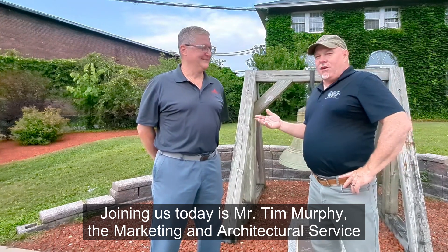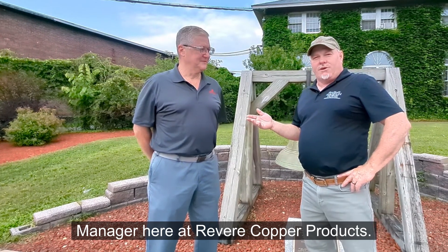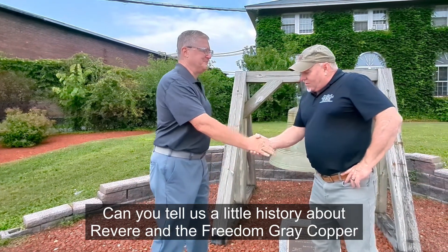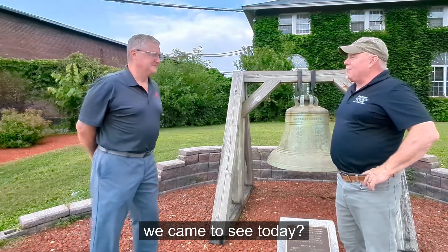Joining us today is Mr. Tim Murphy, the marketing and architectural service manager here at Revere Copper Products. Tim, thank you for having us. Can you tell us a little history about Revere and the Freedom Grey copper we came to see today?